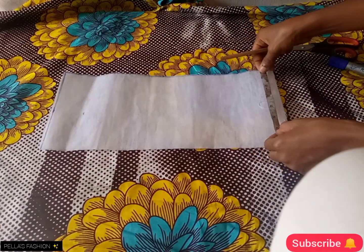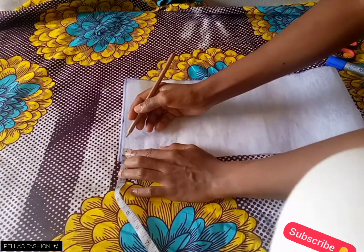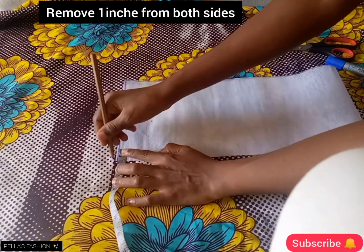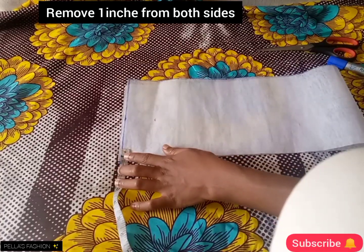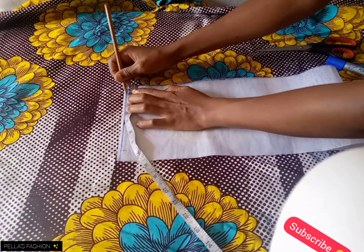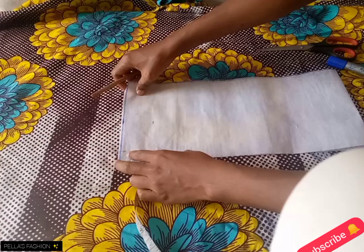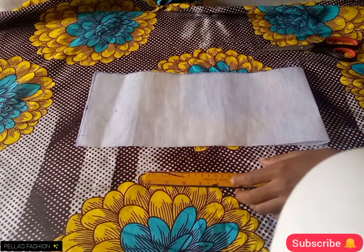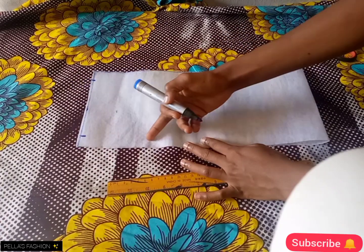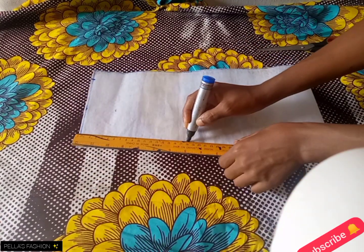If you look at the sleeve, the center of the cage is a bit wider than the tip, which is the mouth. So I'm going to be removing one inch from both sides. After removing the one inch, I'll take my ruler and connect from that point, slanting it straight to the center of the paper.